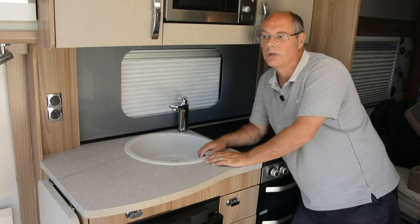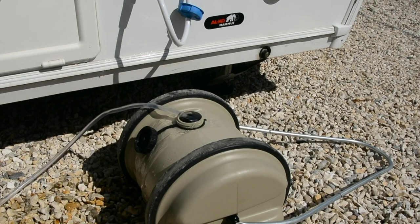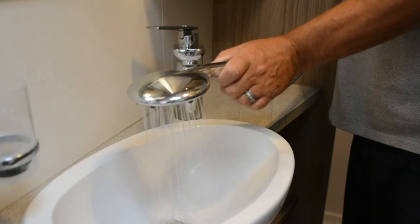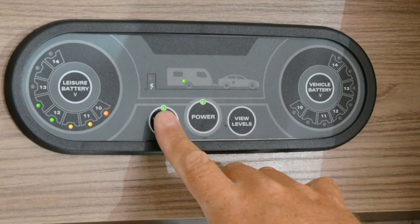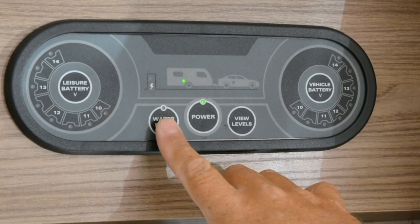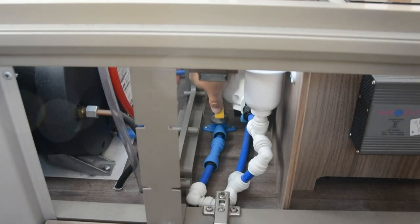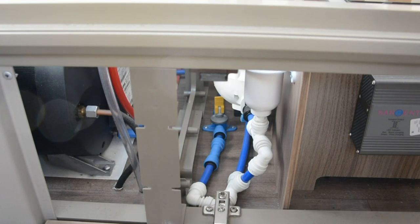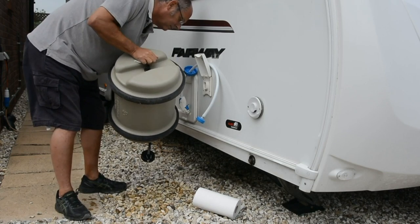Remember the water heater holds about 10 litres of water. After the specified time, fill the aqua roll with fresh water and draw this water through the system. Once you're happy the system is all clear, drain the system down: switch off the water pump, put your taps to the central position, open the drain valve and allow water to drain. When empty, run the pump for a few seconds to expel any remaining water, then empty and dry the water containers.